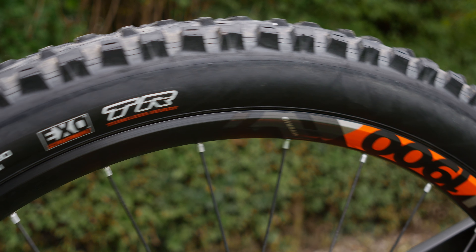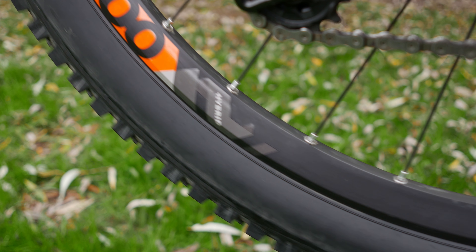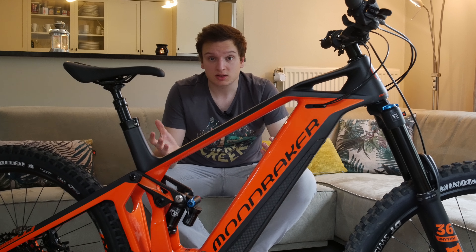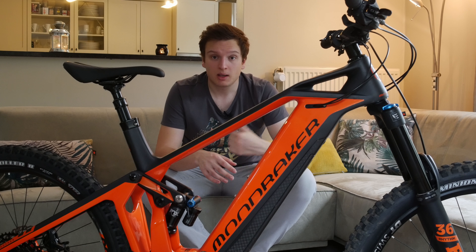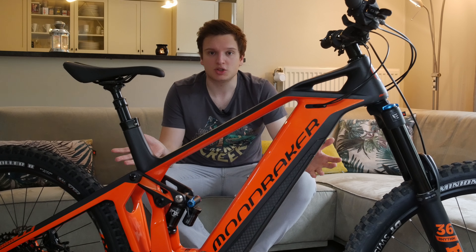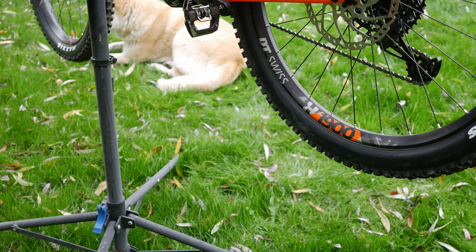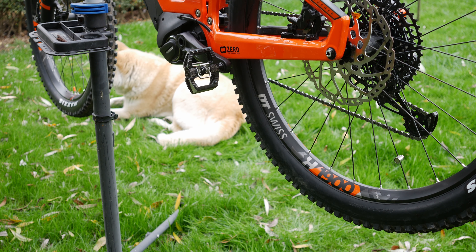As an e-bike should be, this is a plus bike with 2.8-inch tires front and rear — both Maxxis. Up front you get a DHF, and in the rear a High Roller. Really good tires on both sides and I haven't punctured them. They're tubeless compatible, so you can remove the inner tubes, add sealant, and you're set — though I ran tubes because I was too lazy.